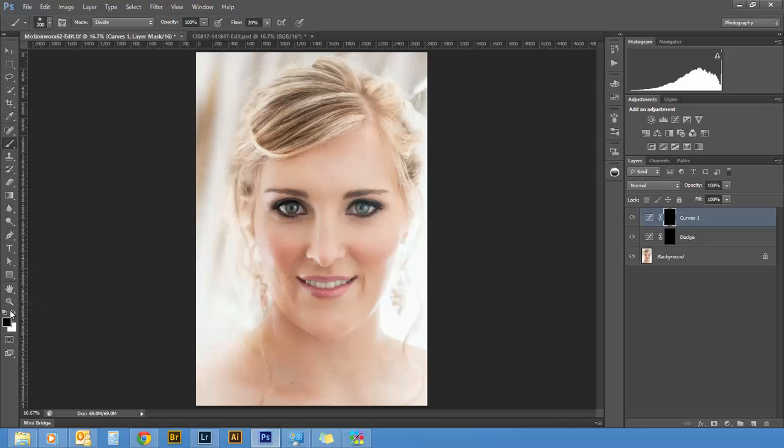I'm going to make sure my brush is selected with white as the foreground color, and I'm going to start brushing over my layer mask to bring back the curves adjustment we did earlier. I'm going to rename this layer 'Burn.' For dodging and burning, I keep my flow at 20 and adjust my opacity with the number keys — so 5 gives me 50%, 8 gives me 80%, etc. I'll start at 40% opacity and use the close square bracket key to adjust my brush size.